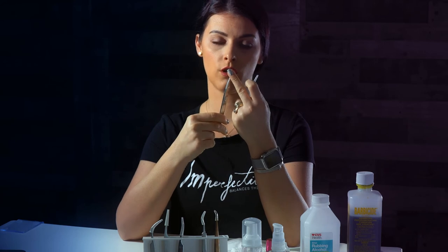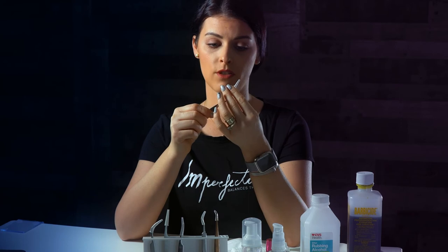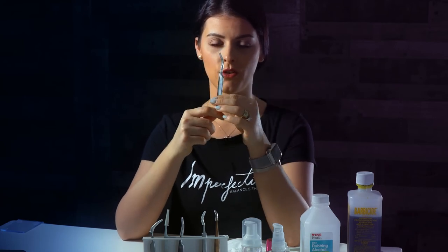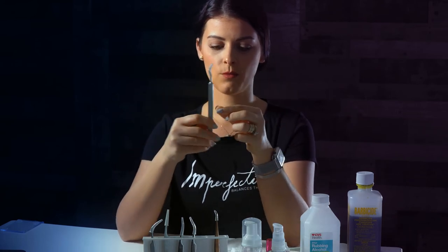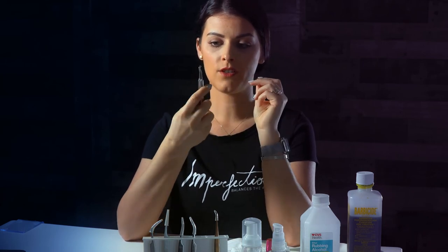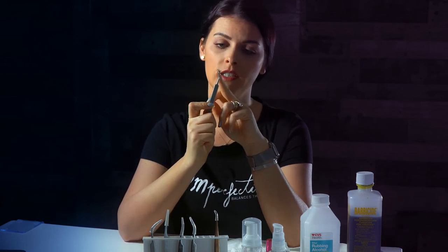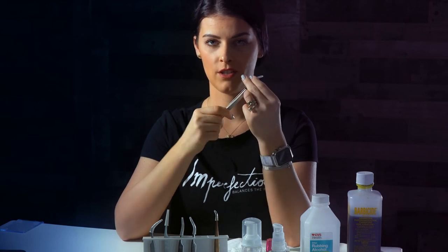I also have this one, also for volume, with a very long tip so you can do mega volume with it — this is one of my favorites right now. Then I have another one from Extreme with a very curved tip, even at the end. I do all my light volume with this one — about two, three, or four lashes. You cannot grab more because the tip is very short.